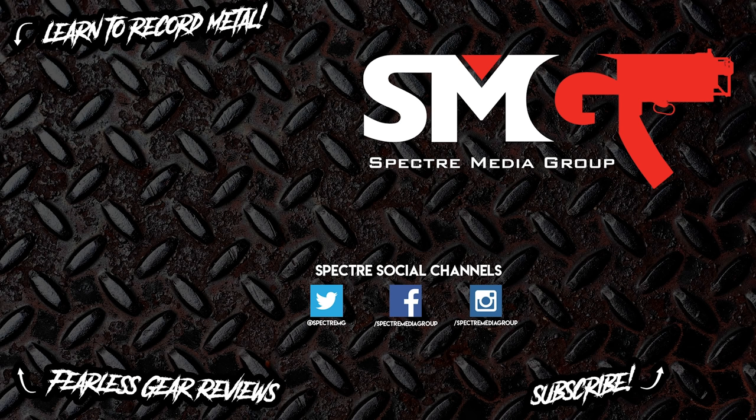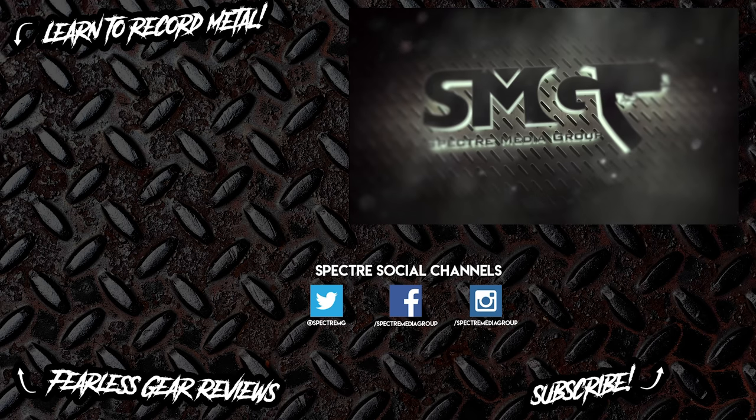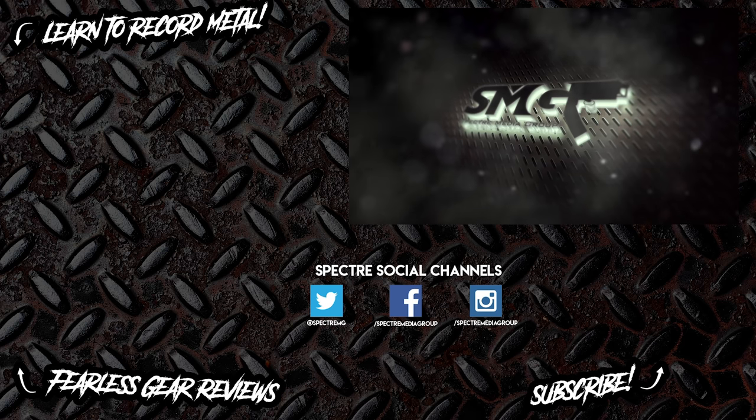I'm absolutely blown away by this — it's probably going to be one of my favorite pieces of gear for the next ten years, and it deserves a home right next to my Distressor. Thank you so much to everybody at Tagler for making this available to me. I'll put links in the description below for Tagler Audio and where you can find it. If you want to get your hands on one, ask them about borrowing one for a couple weeks so you can see for yourself. Thanks for watching — make sure you subscribe, and I'll see you guys next time!